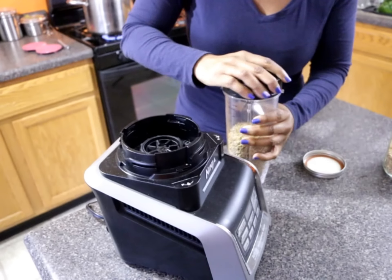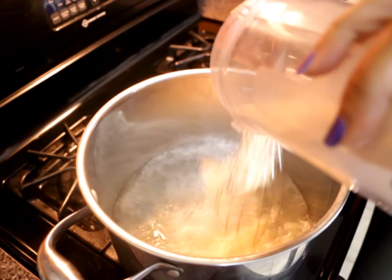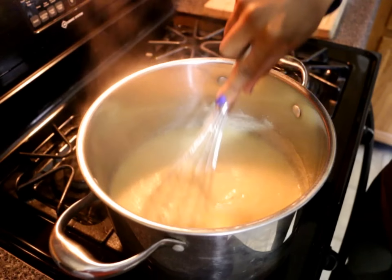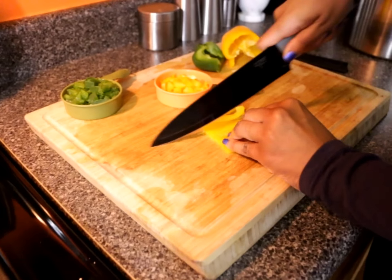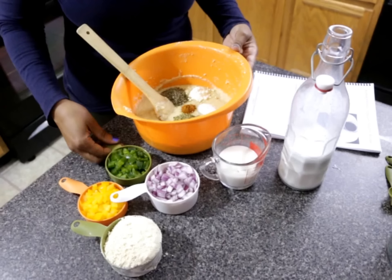Here I'm prepping about 16 ounces of the kamut berries for the patties and I'll grind them down to a fine texture. It cooks just like grits or cream of wheat. I prepped the veggies while it cooked and dished out a few servings before mixing up the rest for the patties.